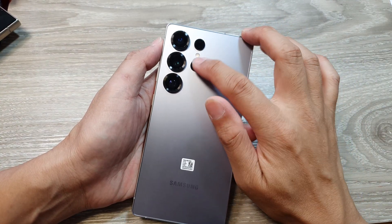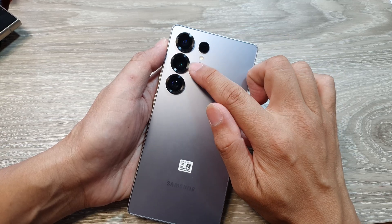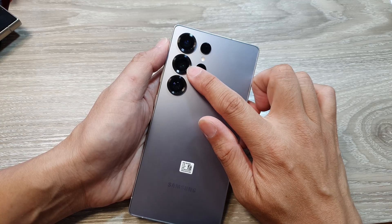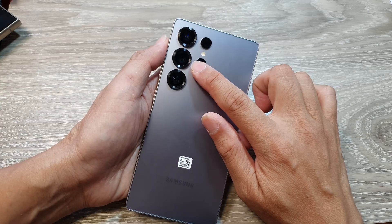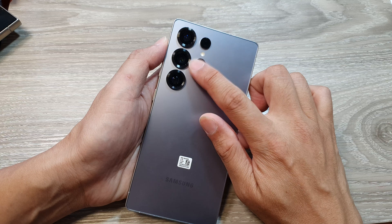The first one is the main camera right here. It has a sensor of 200 megapixels and the role is the primary camera — the main camera for general photography, capturing high resolution images with exceptional details.